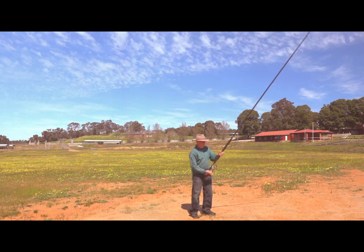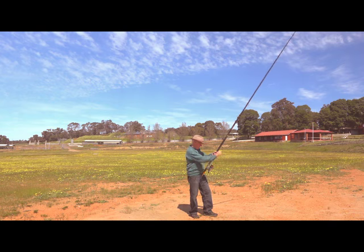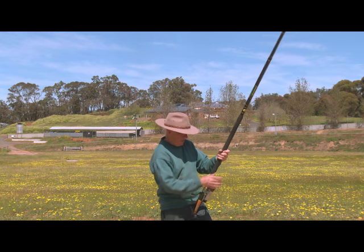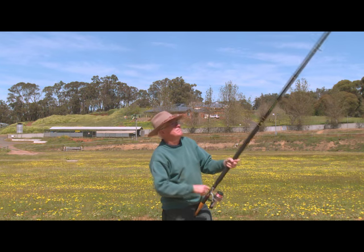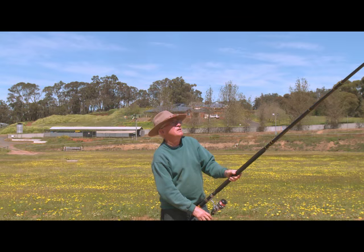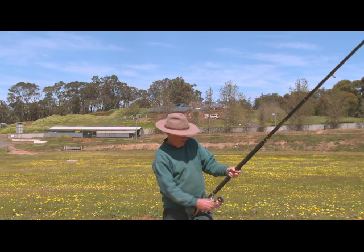Getting ready to cast. First thing - set your drag so it's not so loose it'll slip during your cast. And don't forget to loosen it up a bit once you're in the water. You don't want a big fish to come and scream out to sea with your drag set on full - it'll just break it off.